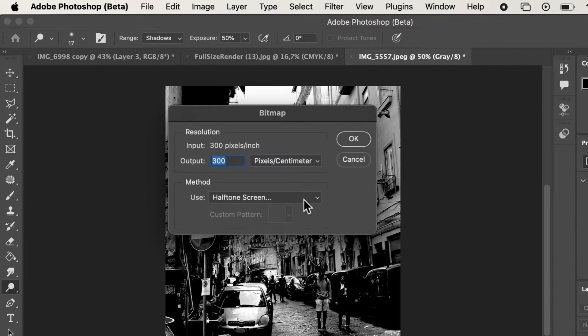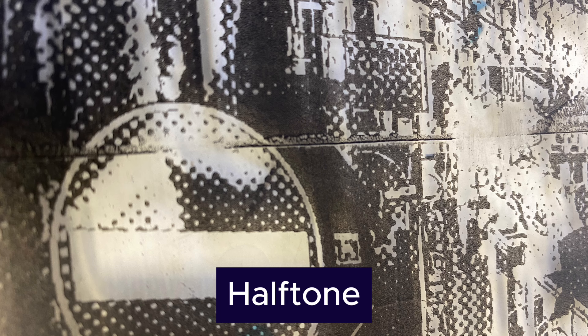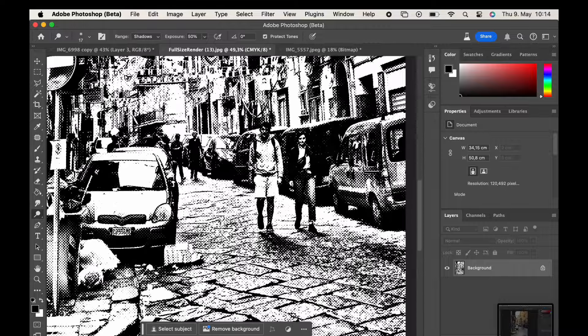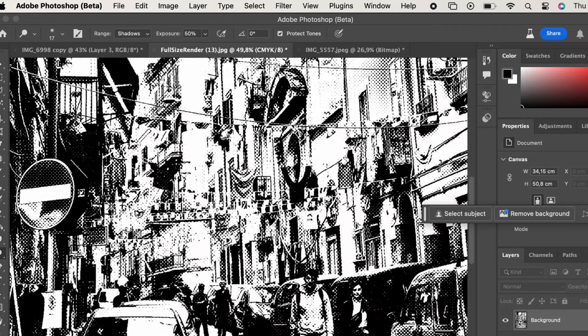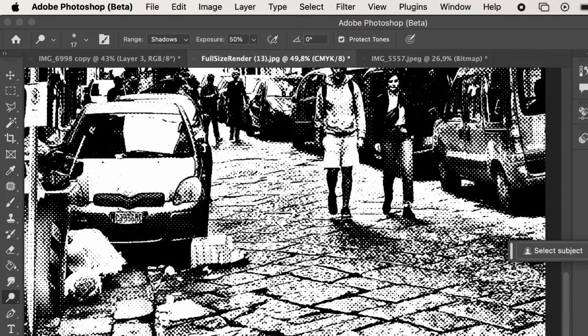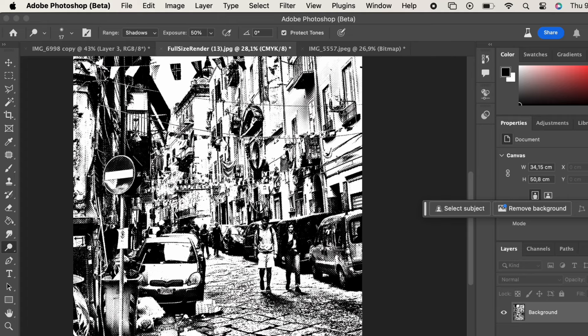I hit okay on the settings and then okay on the halftone palette. Halftone turns all the gradients and value transitions into tiny dots. These dots are fantastic for image transfers because the image transfer works best when there's a fair amount of toner on the photo, and halftone concentrates all of the toner in the dark areas with larger dots.